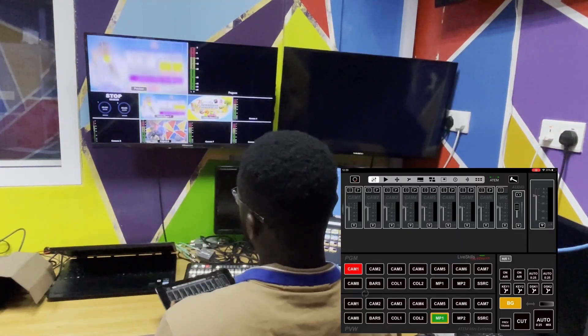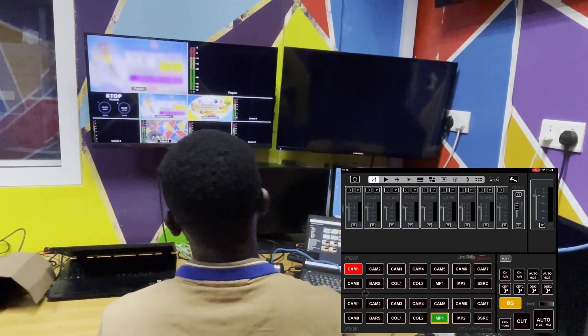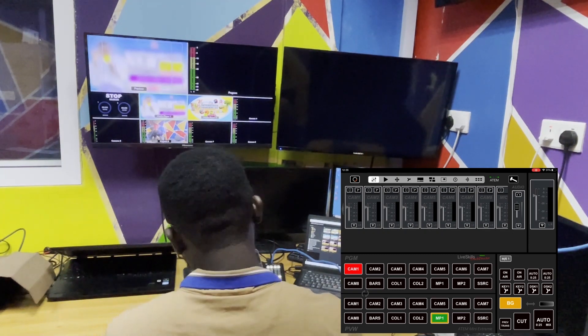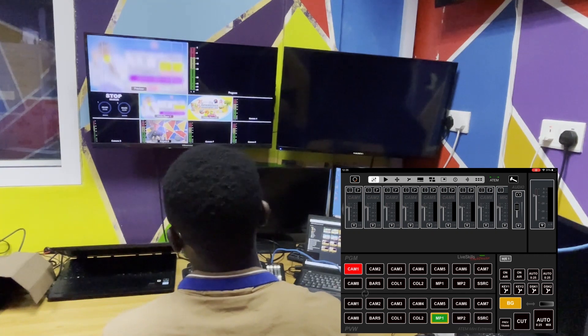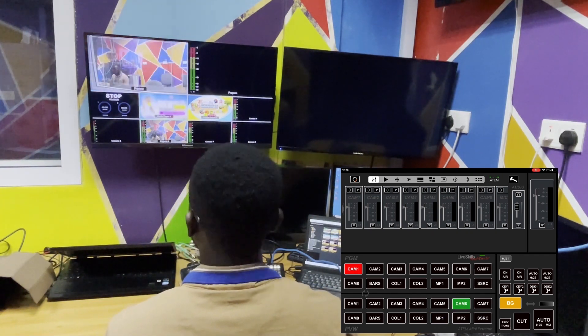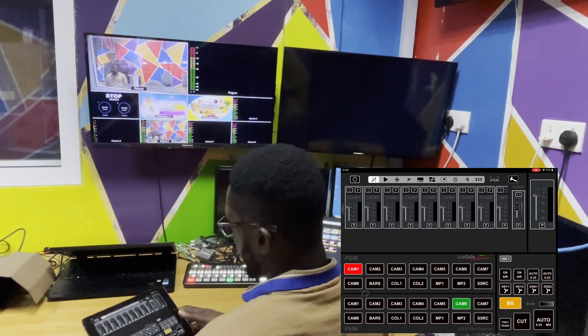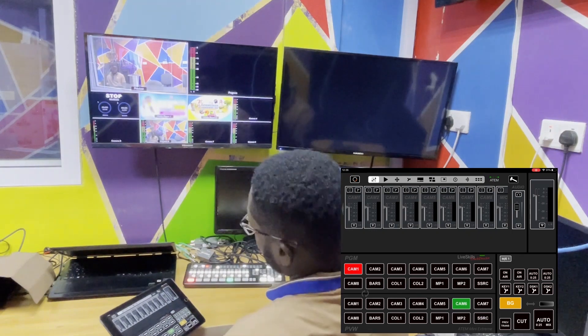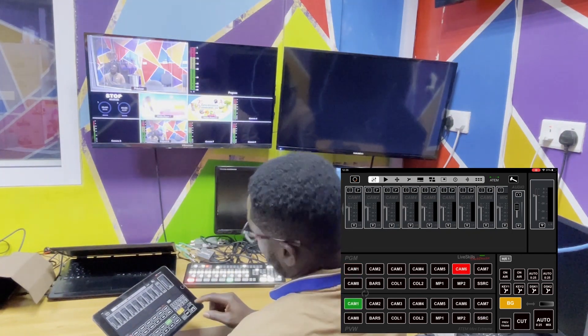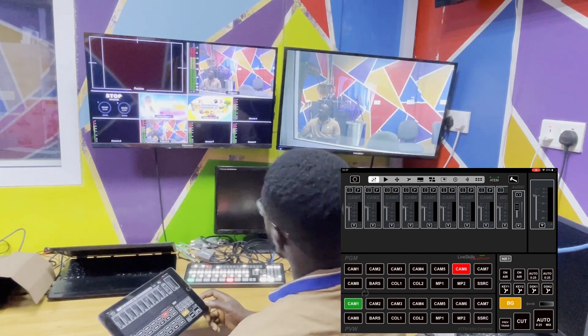You can now use your iPad to control your ATEM switcher. I'm on player 1, player 2, and camera 6. When you click on camera 6 on the iPad, it selects it automatically on the ATEM. Click on camera 6, it selects automatically on the ATEM. There's a cut button here — click on cut.